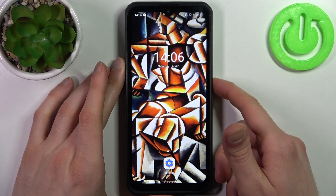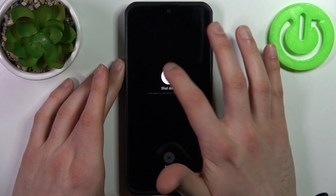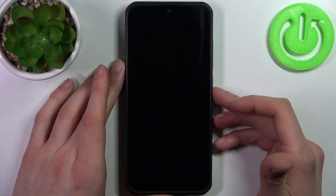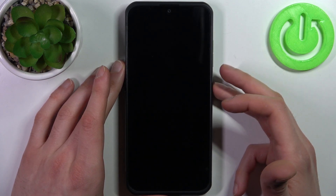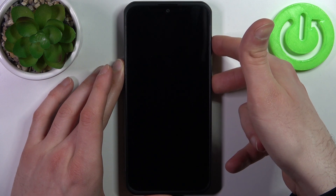To do this, firstly you have to turn your device off by holding down the power key and tapping Shut Down. After your device turns off completely, hold down the combination of keys — power key plus volume up — at the same time.